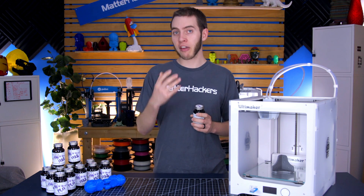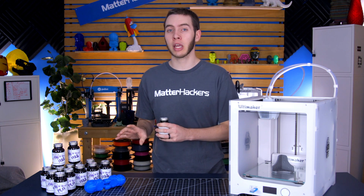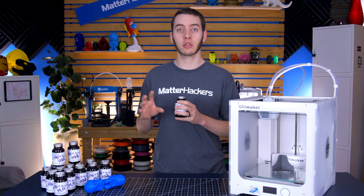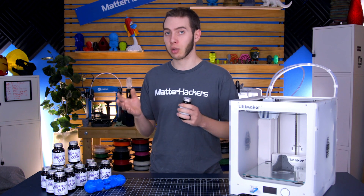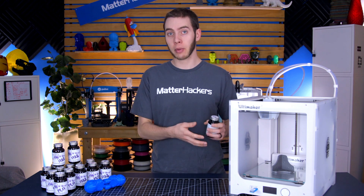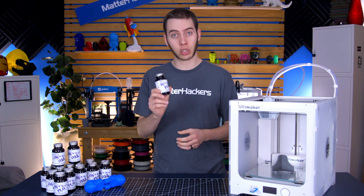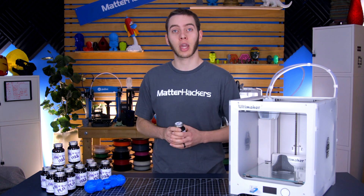What makes 3D Gloop really special is that while there have been chemicals that people have tested and found work pretty well at smoothing out PLA, there's either some level of caution needed because they're really caustic or have explosive potential. It's not something you can readily buy. With 3D Gloop, you can just go buy it and apply it to your prints — especially in California, where the most commonly used chemical to smooth PLA is pretty much just not available.